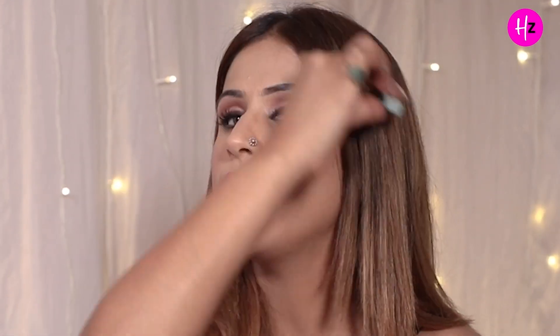Agar aapka face cut aisa hai ki aapka forehead bohat zyada bada hai — all you have to do is follow this direction and then just blend it. I'm not doing it because mera forehead already bohat chota hai. Ye aap kar sakte hai agar aapka face cut thoda sa heavy or plump hai to make it chiseled. Also, agar aapka already bohat chiseled face hai to aapko nose contouring ya jawline contouring ki bilkul zaroorat nahi, because you do not really want to make it more thin.